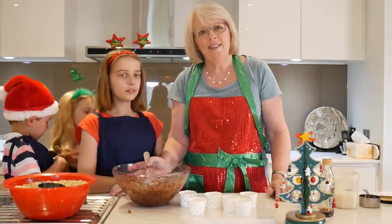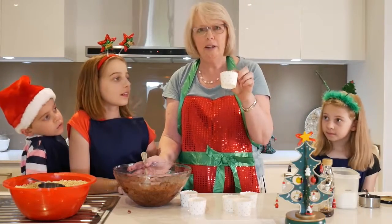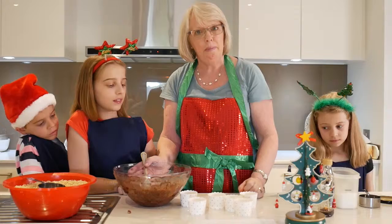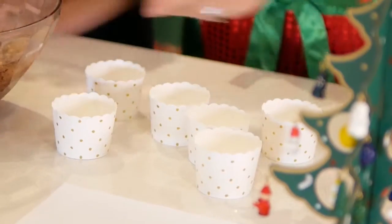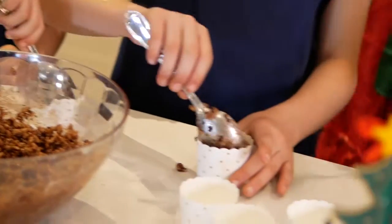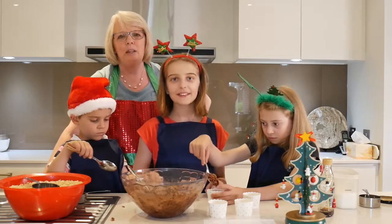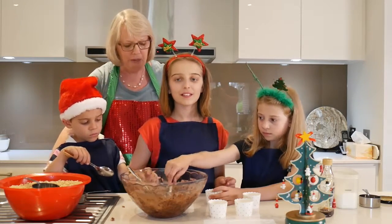So when it's all mixed together, it's time to put it into the patty pans. I found these cute little cups, but you can just use a normal paper patty pan if that's what you have. So we're all going to help to fill up the cups. Now because this is our Christmas episode, we're going to add some decorations to make the chocolate crackles a little more special for this time of year.